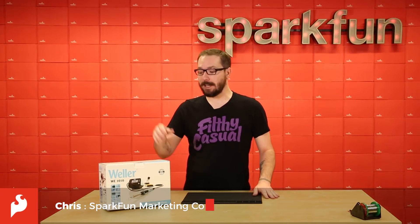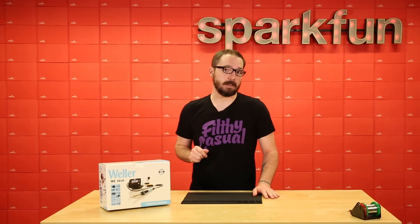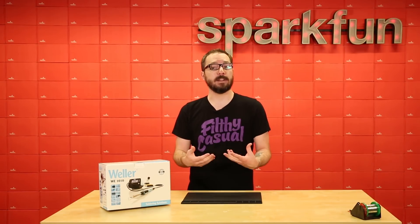How's it going everyone? My name is Chris and today we're going to be looking at this new soldering station from Weller. This one specifically is the WE-1010 and it is a 70-watt soldering station.